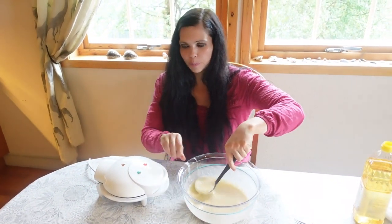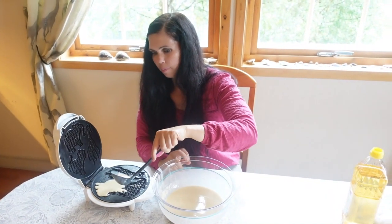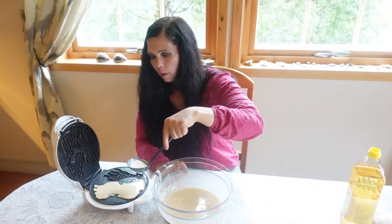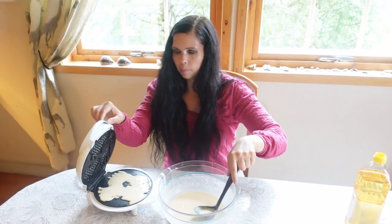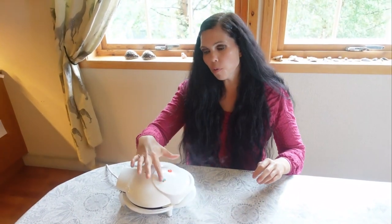Here's the lion, the elephant, and the giraffe — close it and now we wait. Since there are three animals — giraffe, elephant, and lion — if you have kids and they all only want the giraffe, you'll have to make enough batches so each kid gets one giraffe. When both lights are on with this iron, the waffles are finished.